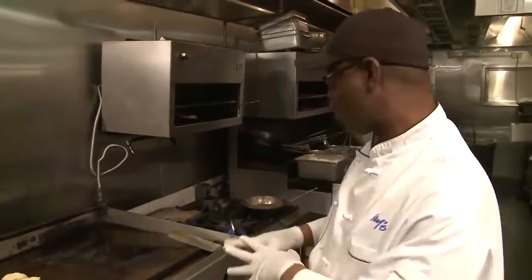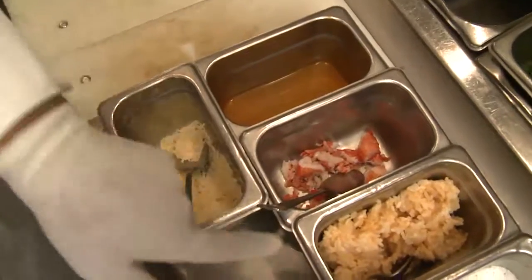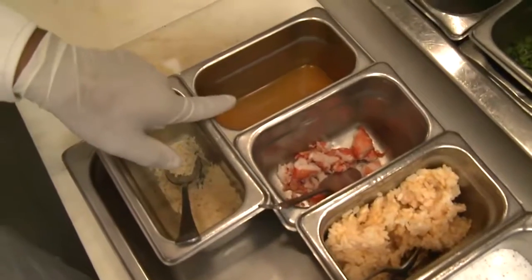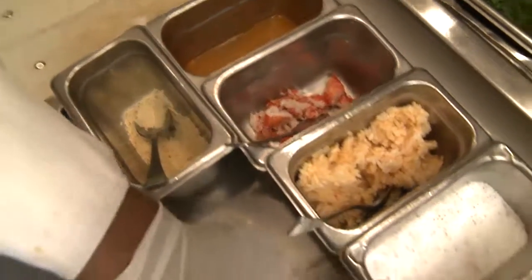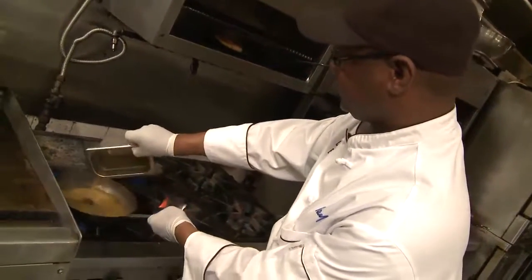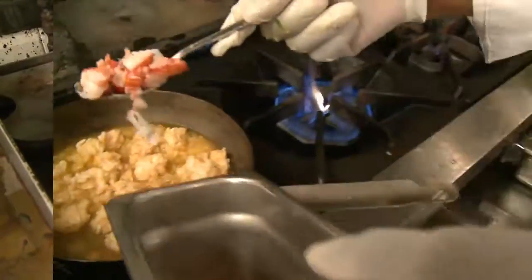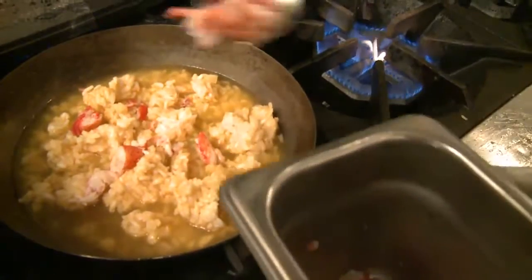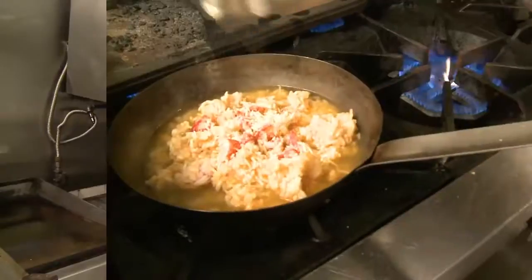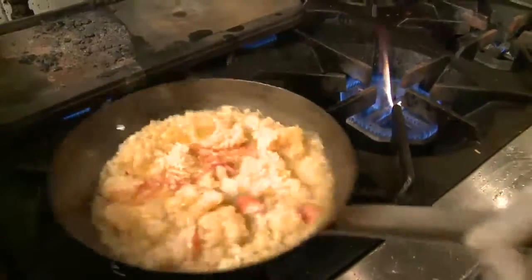And while that is cooking, we're going to prepare the lobster risotto. For the lobster risotto that goes with the parmesan crust, we have risotto rice, lobster meat, lobster stock, parmesan cheese, and salt and pepper to season it. Get the lobster stock hot, add some risotto to that, add some lobster meat, add some parmesan cheese, and of course some salt and pepper. We're going to let that cook down to give us that creamy lobster risotto.